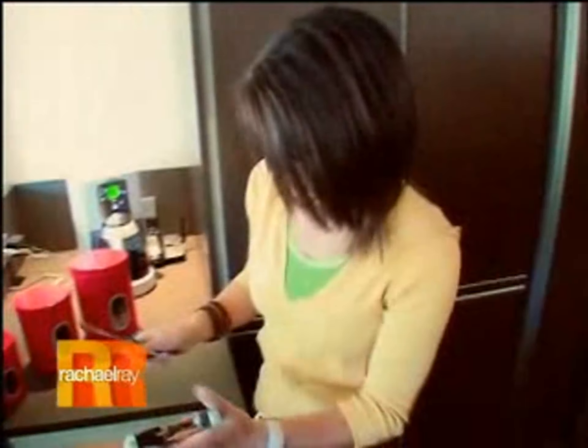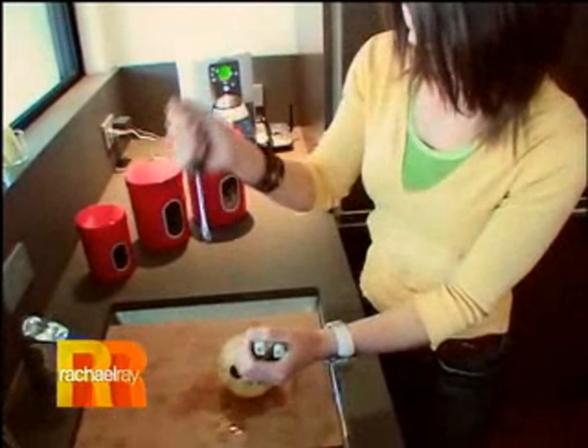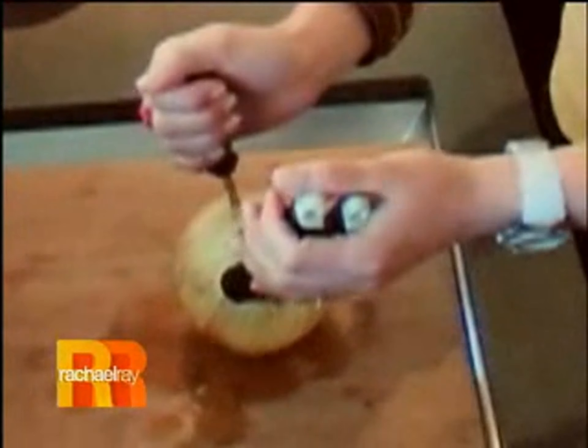Sometimes you leave your tools out in the rain and they get all rusty and gnarly. The answer is to stick them in an onion, and within 24 hours the chemical reaction of the onion breaks down the rust and it wipes right away. And they're like, no.